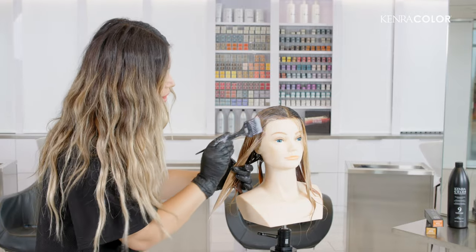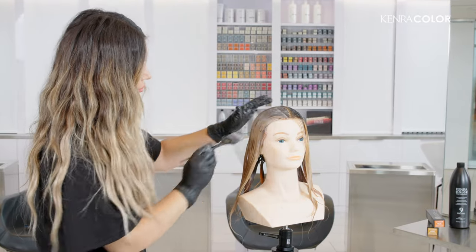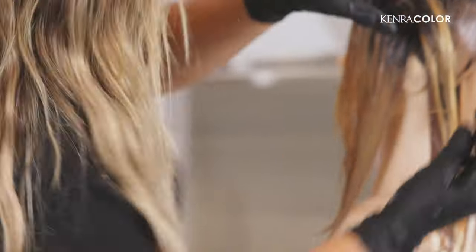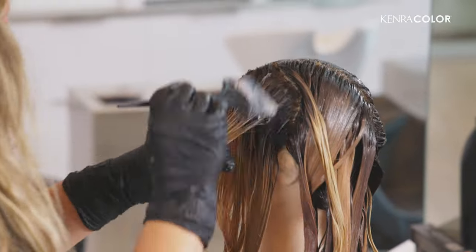We're going to go ahead and copy our pattern on the other side.